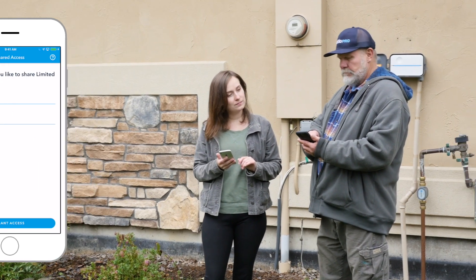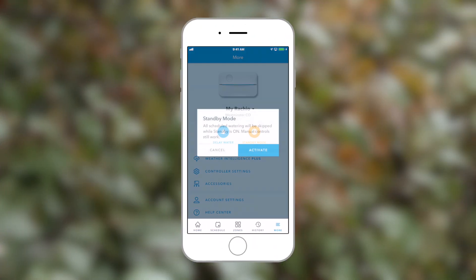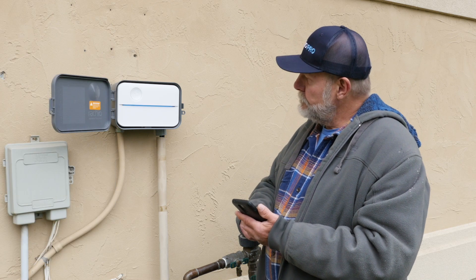When it's time to begin, fire up the app and put your Rachio in standby mode. This will disable all active watering schedules, but your controller will stay online so everything is ready to go in the spring.